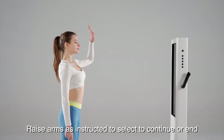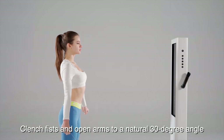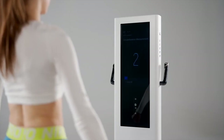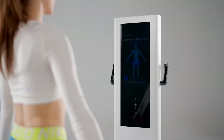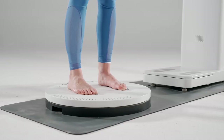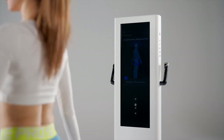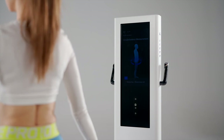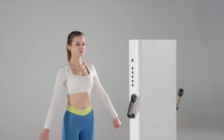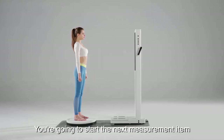Raise arms as instructed to select to continue or end. Clench fists and open arms to a natural 30 degree angle and keep still for 2 seconds. 3, 2, 1. Please keep still while measuring the body's circumference. Measurement is completed. You're going to start the next measurement item.